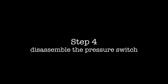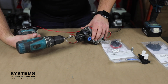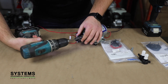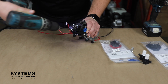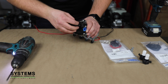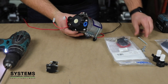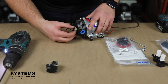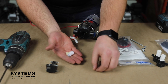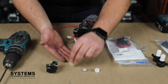Step four: disassemble the pressure switch. Remove the three screws fastening the pressure switch to the upper housing. There are four pieces that make up the check valve: the diaphragm insert, the diaphragm seat, the spring, and the check valve cone.